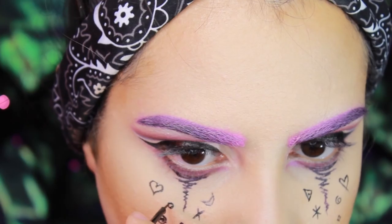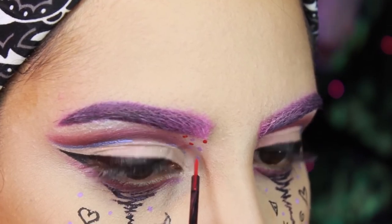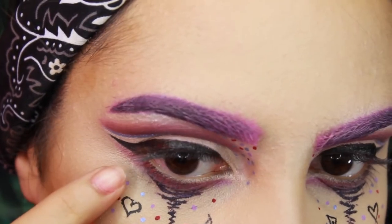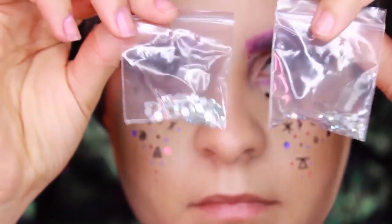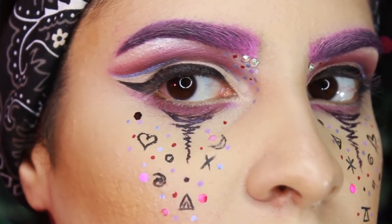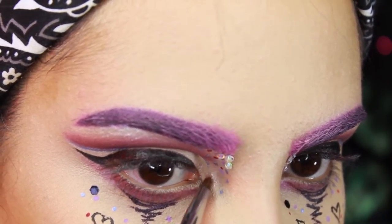And then I wanted to try it with NYX's Liquid Liner also. To make my look colorful, I took a few of NYX's liners and made a few little dots. I also added some glitter and some little diamonds. Feel free to put these wherever you wish and make the look your own. But if you want to do it just like this, feel free to pause the video or follow me on Instagram for pictures.